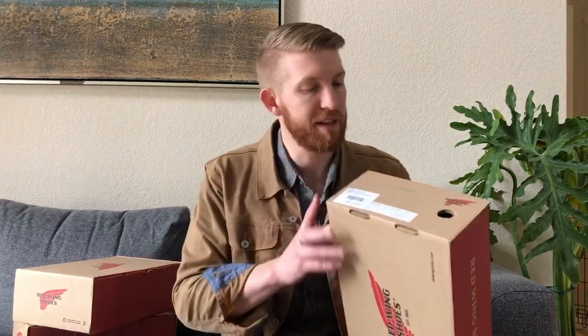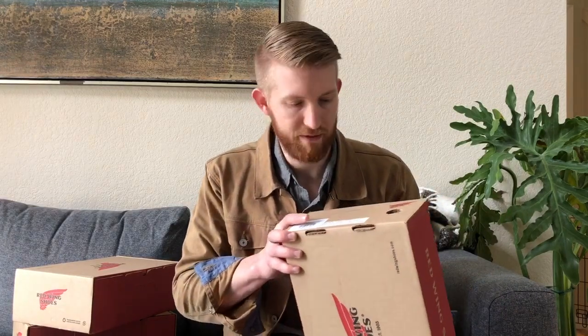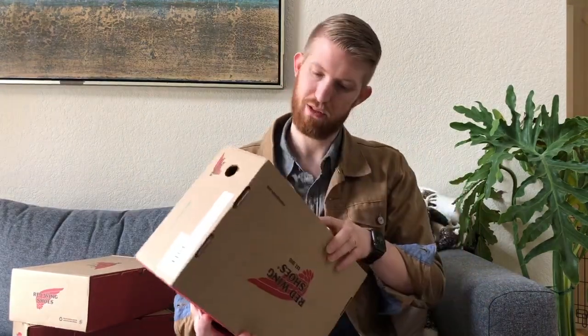Just so you know, Nordstrom Rack generally sells factory seconds, and a couple of these that I got are factory seconds — one of the pairs is not. I'll talk about the difference I see in those. We have three pairs of boots here: two mock toes and one blacksmith in copper rough and tough. Let's get started with the blacksmith.